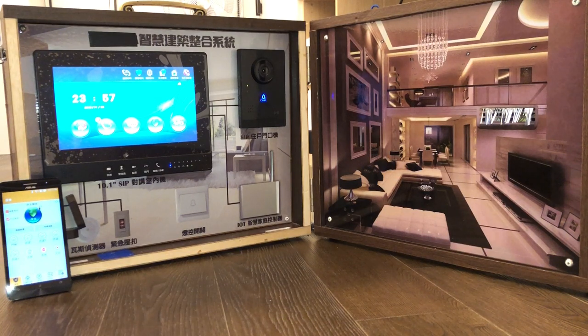First, we will demo the IoT solution. At the first page, we can change the security status — turn it on and turn it off.